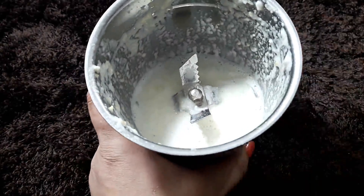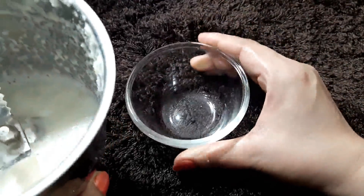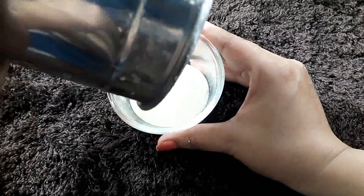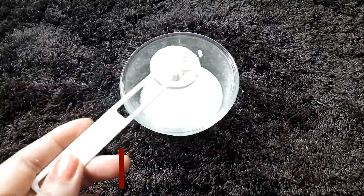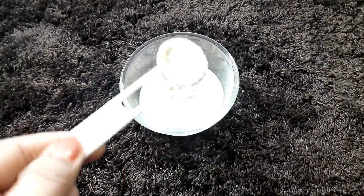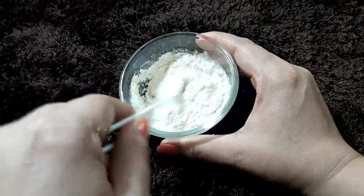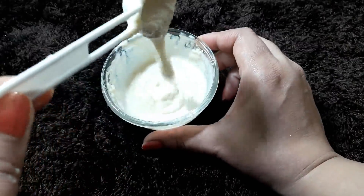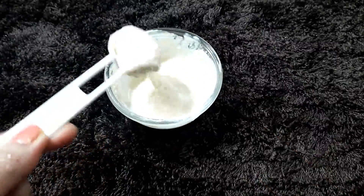Grind these three ingredients together to make a paste. Shift the paste into a bowl. You need to add 2 to 3 drops. The full shrinking and pore-tightening remedy is now ready.